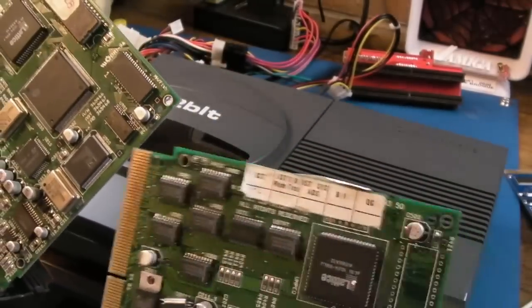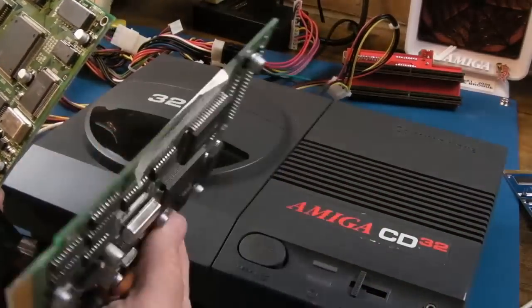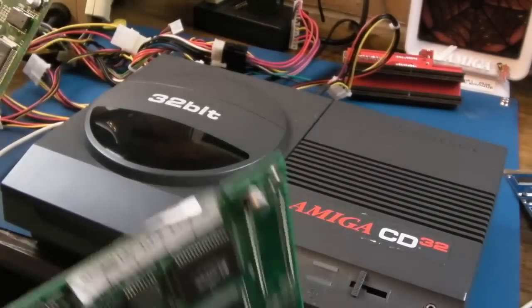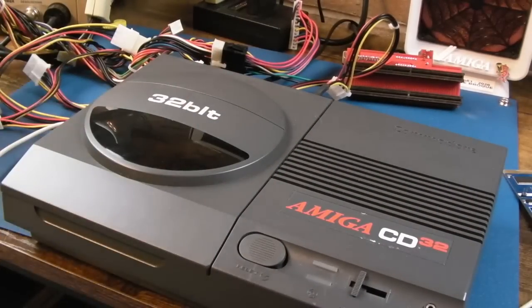I'd like to try testing these to see what they're doing, but the problem is because they're not in the shell, the board is going to sag down and short on the shielding. So I'm going to have to tear the CD32 down right at the start here, probably in order to access them and measure anything in circuit. We'll get the screws out of the underneath carefully.